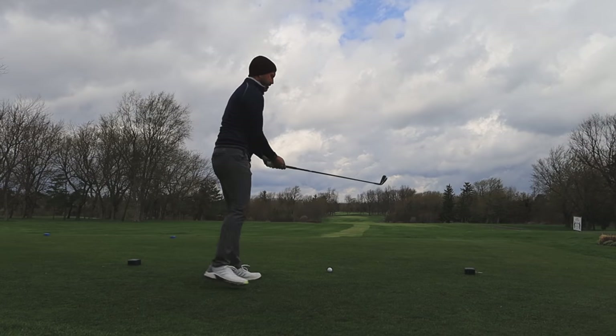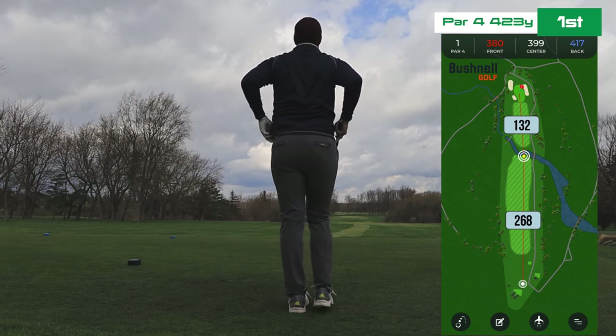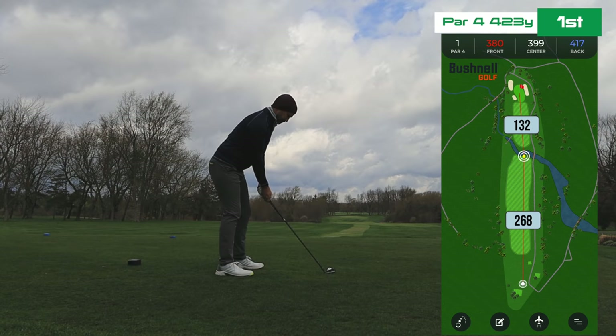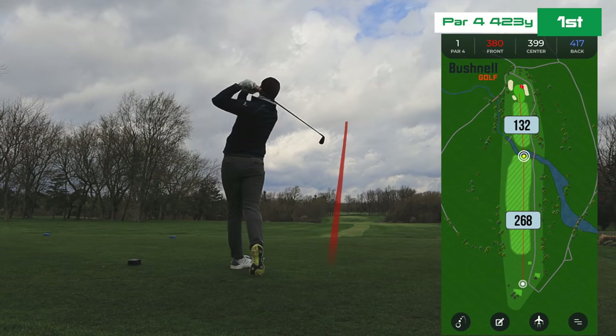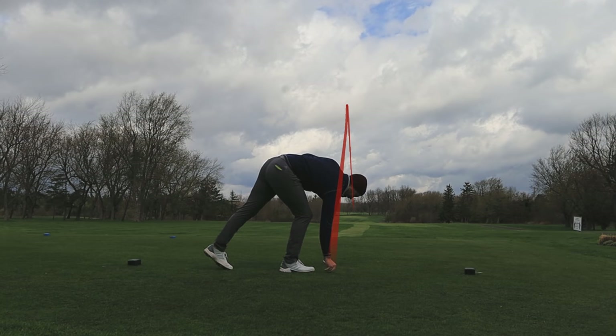Get up to this first tee — 423 yards. Looks pretty straight away, but thankfully on a true reconnaissance mission, you look at a GPS, you see what is out there, and there's a creek at 268. So I know I definitely can't hit it further than that. Thinking let's just be safe with the two iron right now.